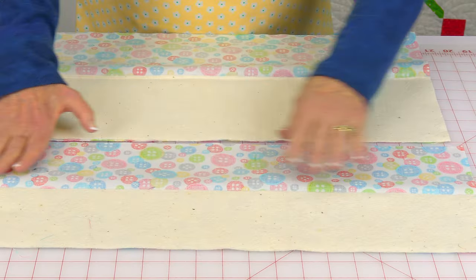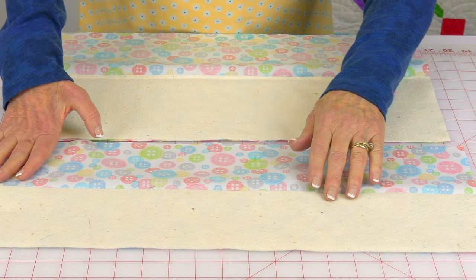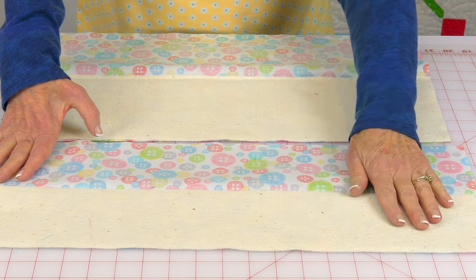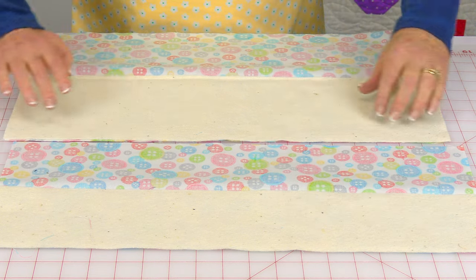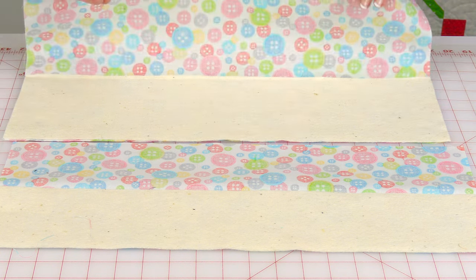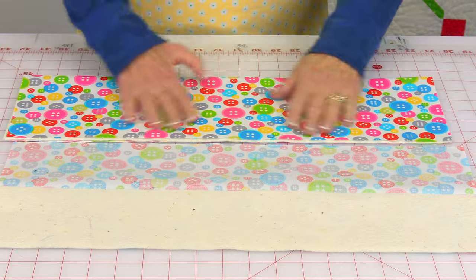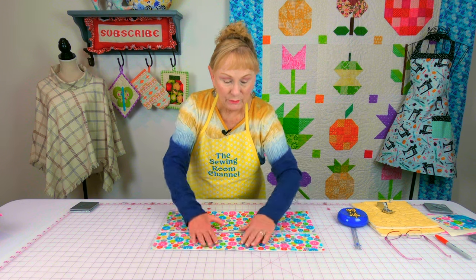Take your fabric for the pockets and place the cotton batting in. The eight-inch wide piece of fabric gets a four-inch wide piece of cotton batting, and the six-inch piece gets a different piece of cotton batting placed down on one edge. Then fold it over, line up your edges, and go to the ironing board to press along that fold line.